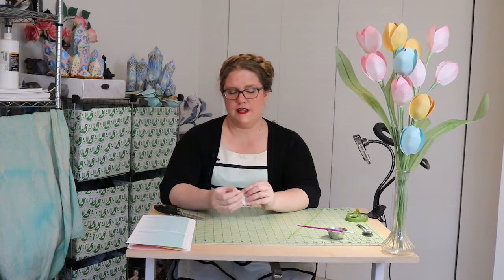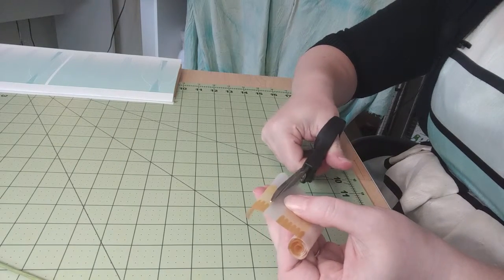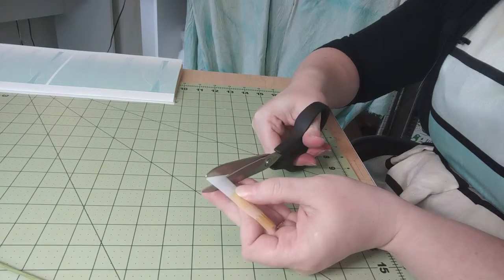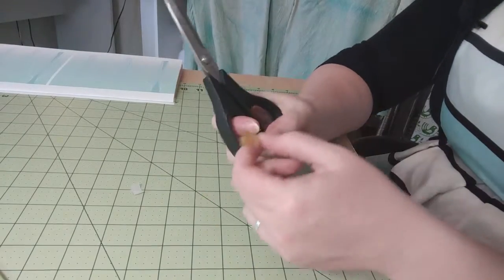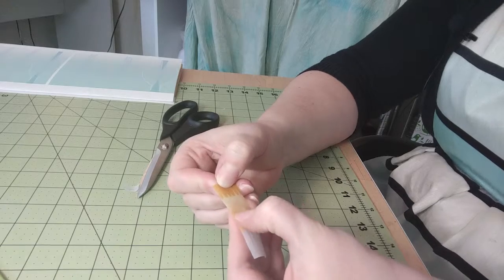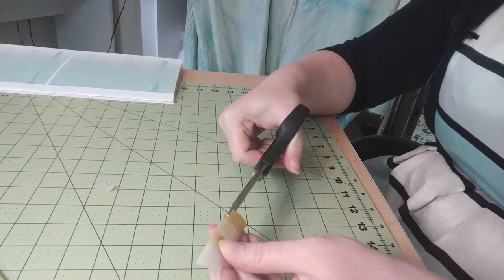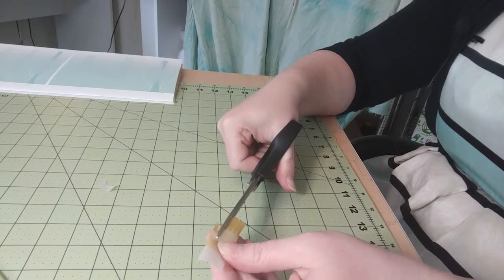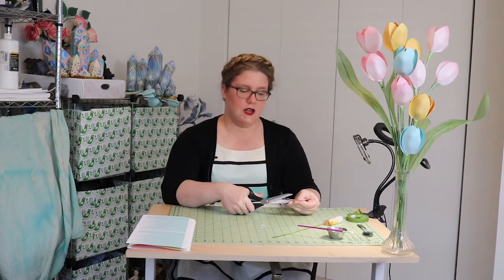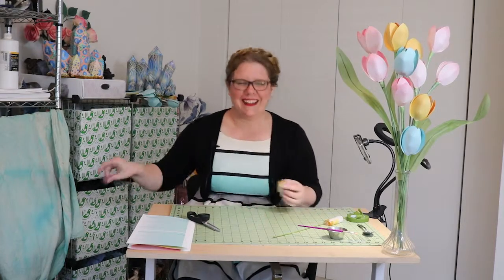Now we're just going to take the first little stamen. There is a lot of excess white at the bottom, which is fine — you can leave as much as you want, but that's a little more than I like. As you can see, there are the faintest little lines, very faint on purpose so you don't have to be too precious with it. We're just going to separate these little stamen parts. For the scientists among us, these little stamen parts on a tulip are called anthers, which I think is kind of cute — it's like antlers for plants.